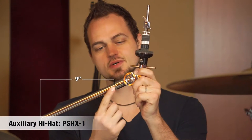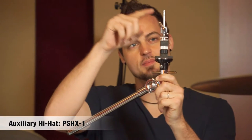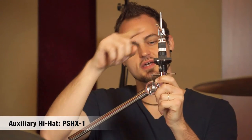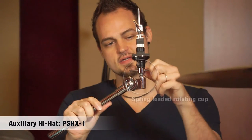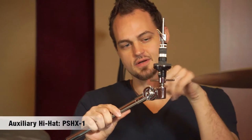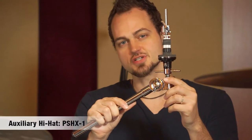It features a 9-inch tube, a standard rotating tilter. On the top is a standard hi-hat clutch, and to adjust the tension of the cymbals on your hi-hat, on the bottom is a spring-loaded rotating cup so that you can either turn it to tighten the sound of your hi-hats or loosen it for a washier sound.